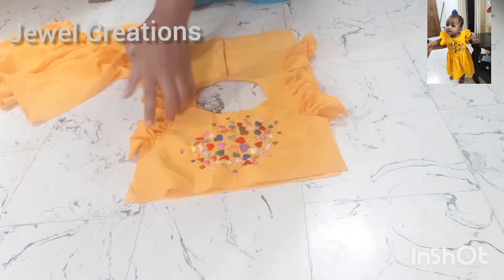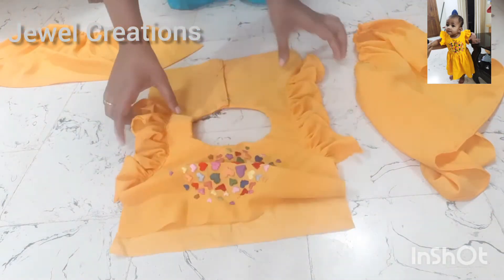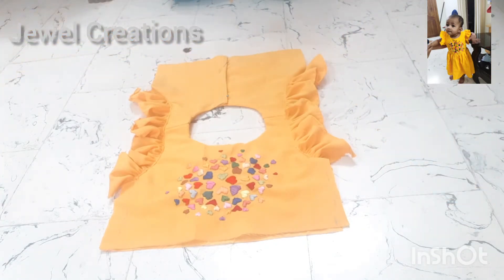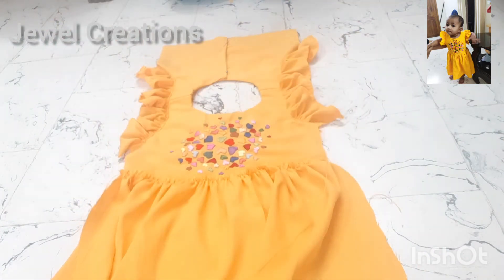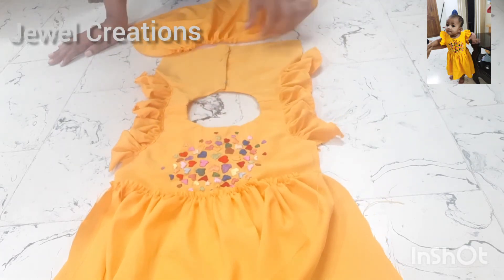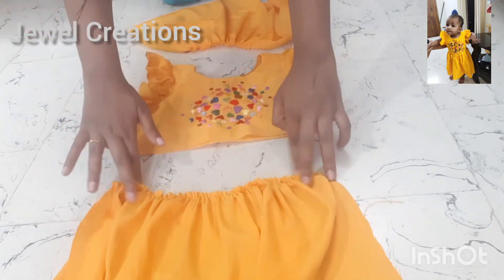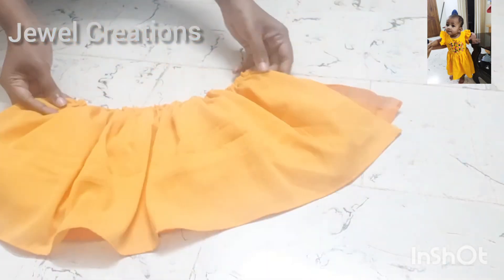I am going to show you a little bit of how to make the material for the frock.